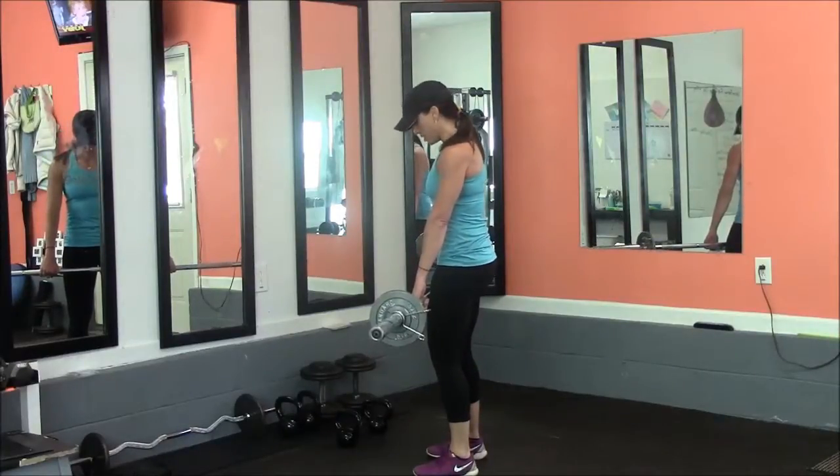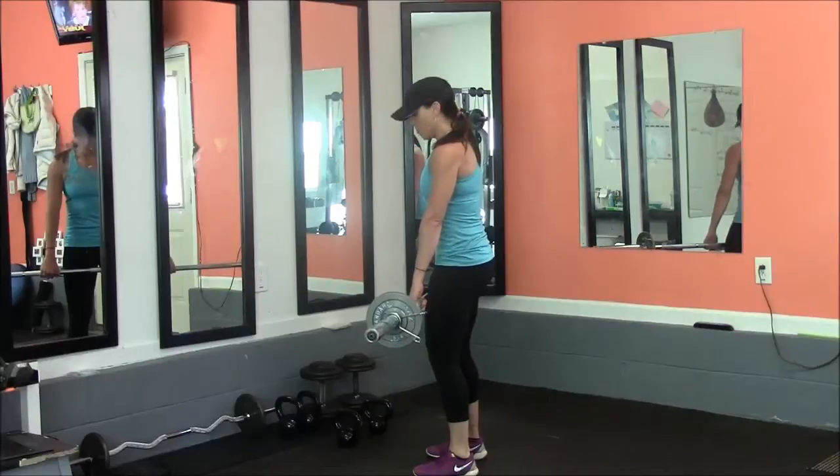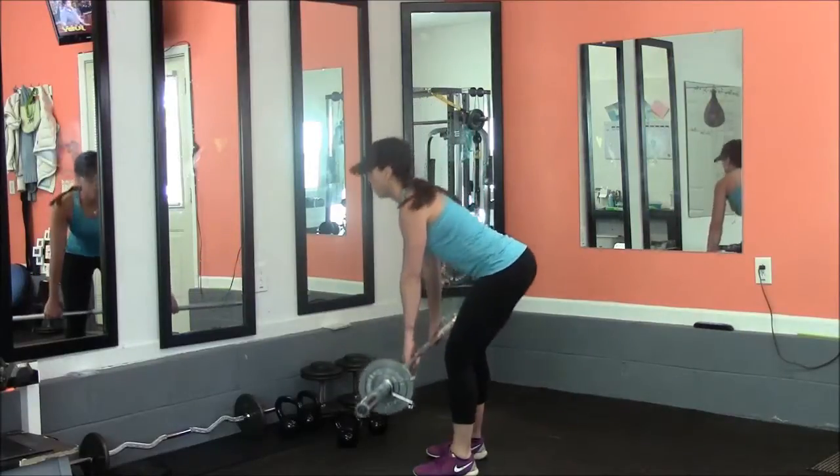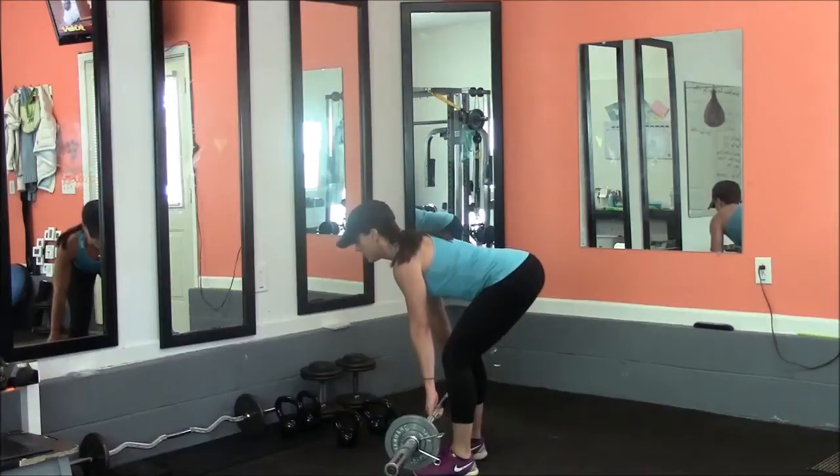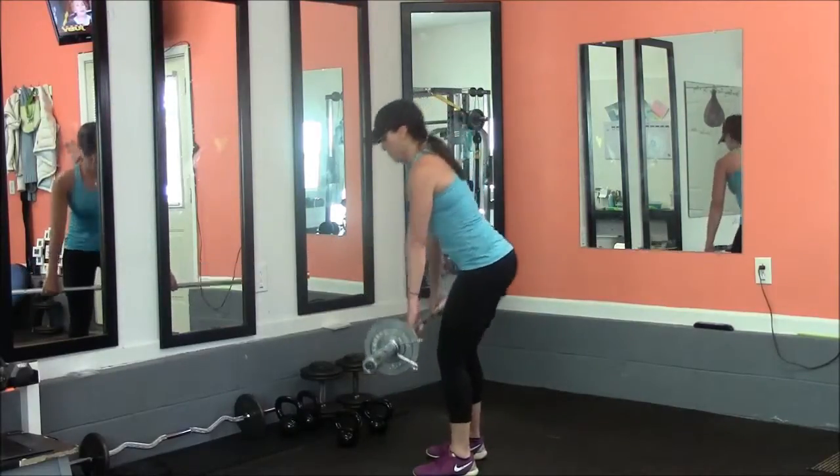Backs and legs engaged. Glutes engaged. Hinge your hips towards the back wall. Keep your back straight. Bar stays close to your shins. Push the hips forward. Come straight up.